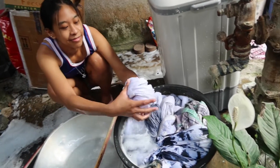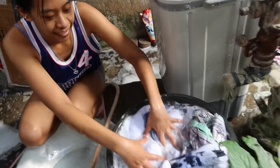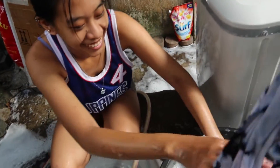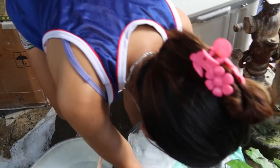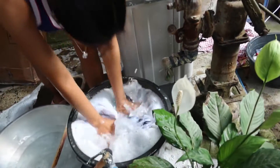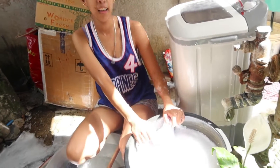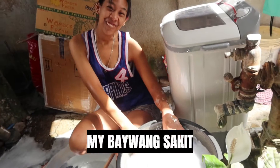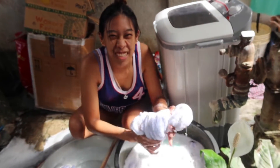You have to wash it good here first before you transfer to the clean water. Saw-saw it in the water. Just don't squeeze it without transferring to the clean water first. Yes, like that — the lavanderas do it like that. I'm an automatic machine! This is exercise; I don't need to go to the gym.